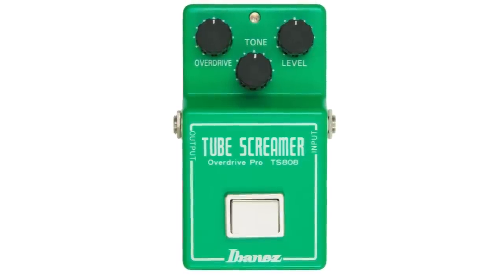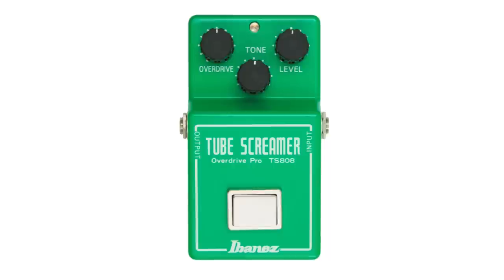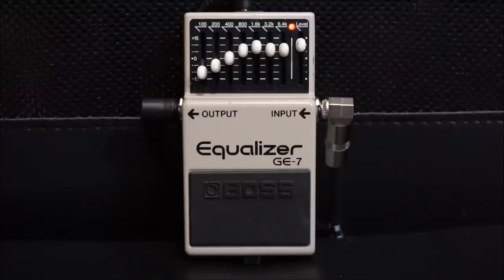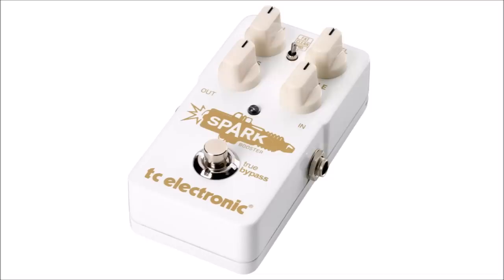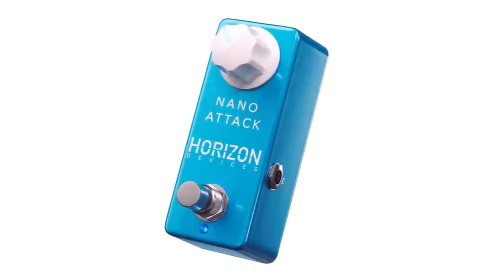Our collection of pedals for this video includes gems both old and new — a couple revisions of Tube Screamers like the OD820 and the classic TS808. We have a few contestants from Boss with the SD1, the GE7 EQ pedal, and even the legendary HM2 Heavy Metal. TC Electronics sees some action with its legendary discontinued integrated preamp, as well as its spiritual successor, the TC Spark Clean Boost. We even have some contemporary contestants including the Fortin Grind, the Fortin 33 Sculpted Clean Boost, and the Horizon Devices Nano Attack.